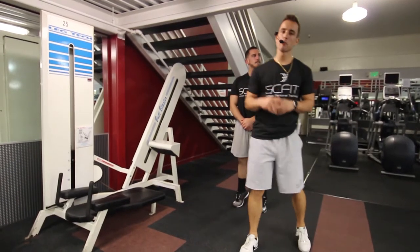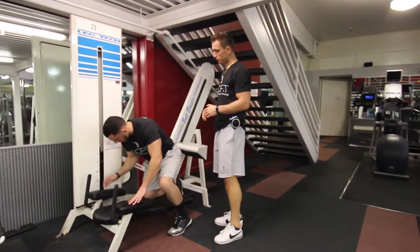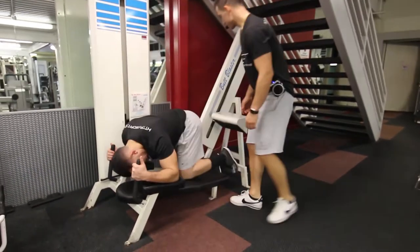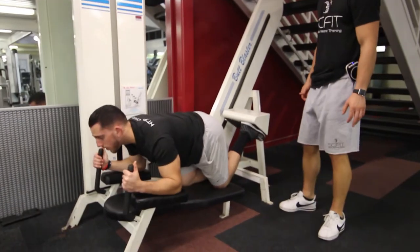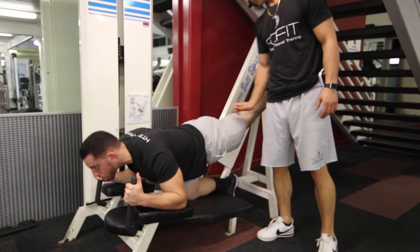This exercise is called the Machine Butt Blaster Kickback. First thing we want to do, he's going to lay on the bench here, putting his knees on the pad and his elbows on the upper pads. He's going to put one foot back and he's going to press through his heels and contract his glutes to the top of the movement.